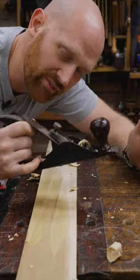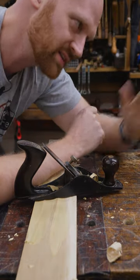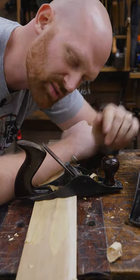When you're rough dimensioning a board, this can take off an incredible amount of material very, very quickly and bring it back down into flat and true. After this, you come in with some of the other planes to smooth things out.